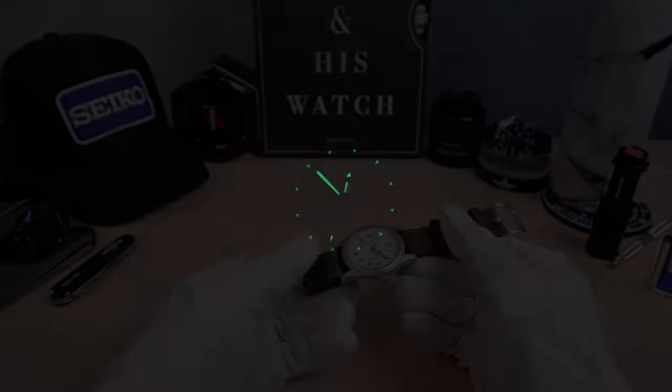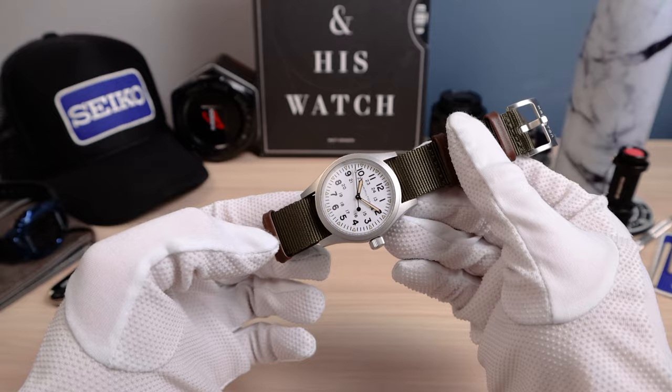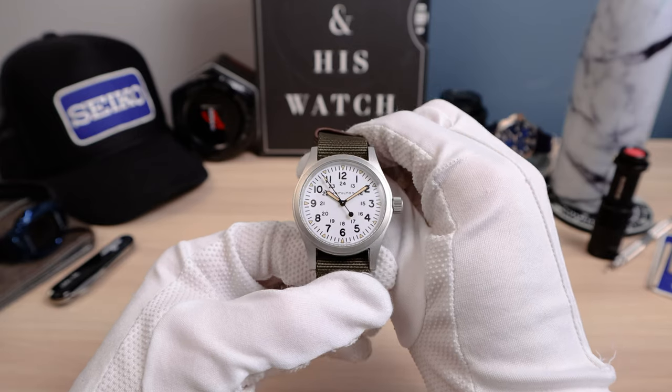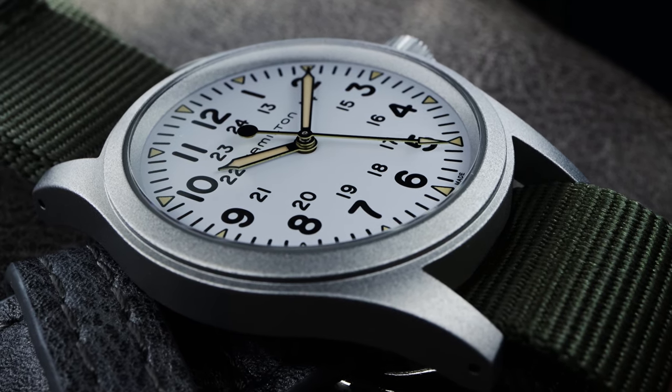There's the lume shot — old radium C3 Super-LumiNova. It's not bad, not the greatest; maybe a little below average. But we have lume pips on all the indices and the hands are brightly loomed — those beautiful syringe hands. Comparing it with my Seiko, it's definitely not the greatest loom, but it works. Here it is in a low-light situation — look at that legibility. We've got the stark white dial, black hands, black Arabics, so the contrast is easy to read. Perfect for a military watch.